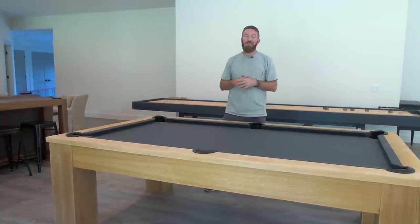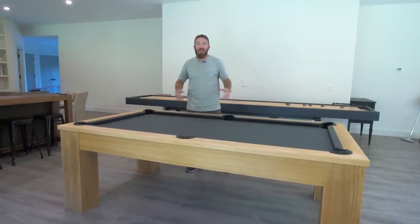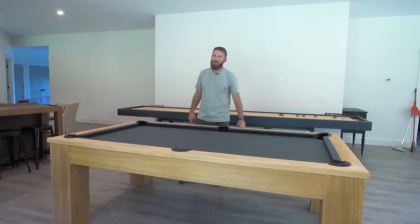I hope you guys love this project as much as we did. We got rid of this eyesore that was in the middle of our basement and turned it into a really cool modern looking table. If you haven't hit that subscribe button yet, make sure you hit that one so you won't miss out on any future videos. Until next time, be safe and happy building.